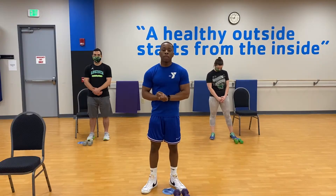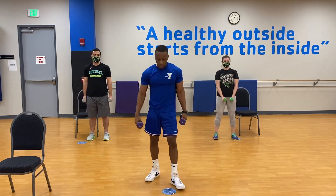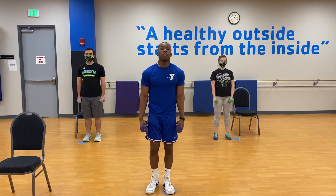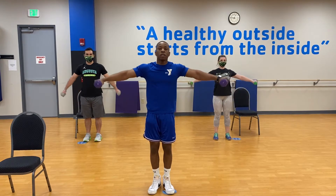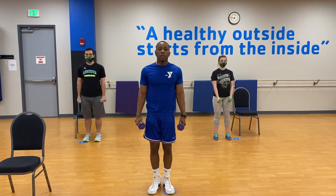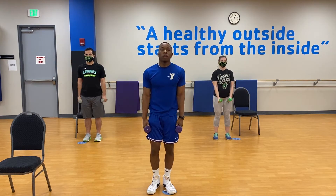Our first workout is the side lateral. Grab your dumbbells. Stand up straight, chest out. What we're going to do is raise our arms up to shoulder length, then back down. All the way up, back down, up.